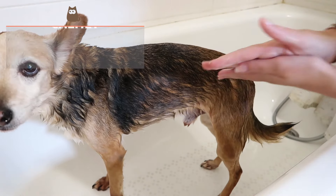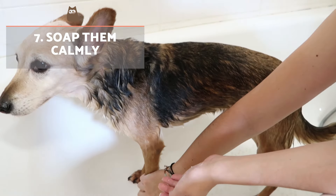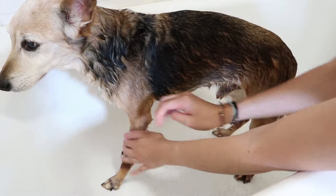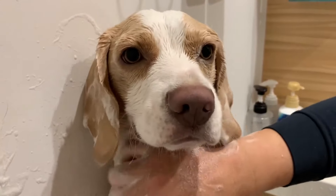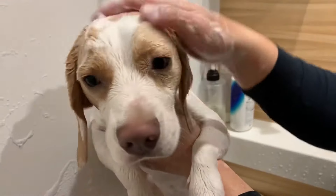Soak them calmly. Once wet, although it may not be as thorough as we would like to begin with, we turn the water off and lather. We will always remain calm and repeat the same pattern at all times. If the dog gets nervous, we stop, reassure them, and reward them once they are calm.